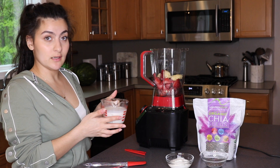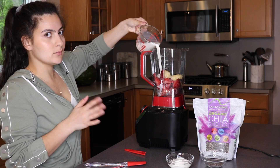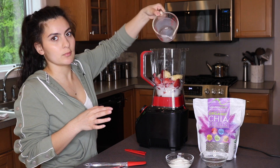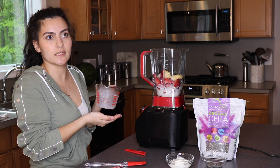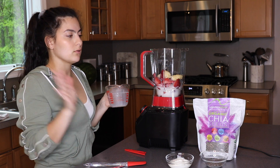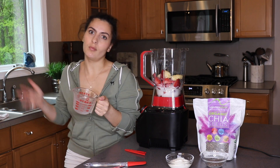Now I'm going to add in the cup of milk. I'm not going to go into milk in depth today because there are so many different milks on the market — dairy and non-dairy — and I'll make a whole separate video about that. For today I'm just using regular whole milk because that's all I have.